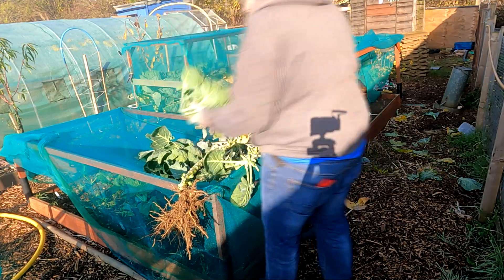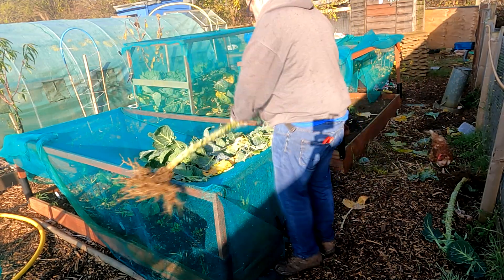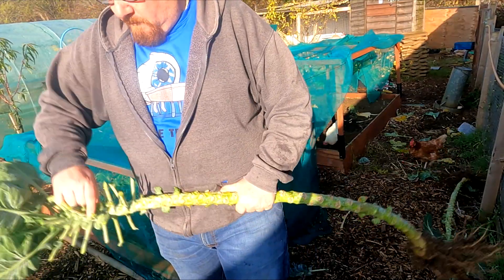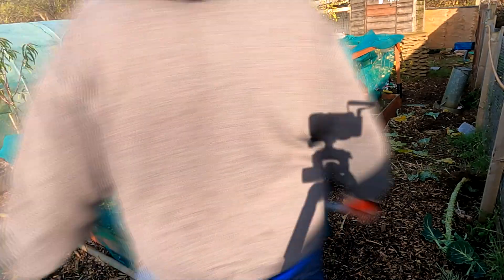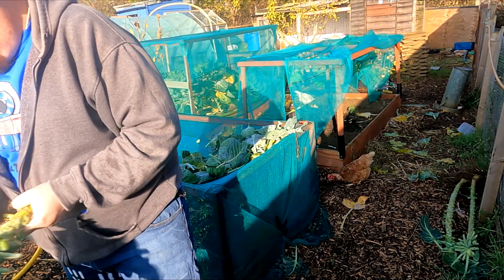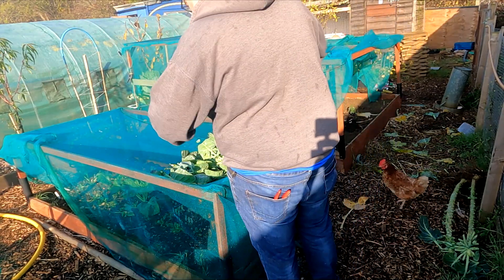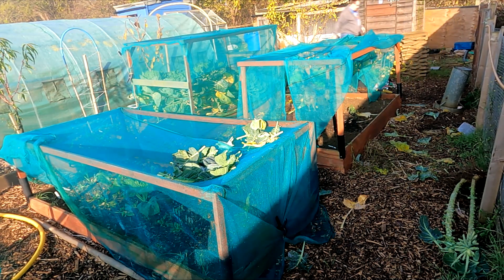One job I advise for new allotment holders is to not underestimate the value of winter. You may not be able to grow much right now, but you can prep for next year — and that is worth its weight in gold. If you can get a bed prepped, mulched, and covered with cardboard, plastic, or whatever you choose, that's a job less to do in the heat of spring and summer. A neatly prepared bed just needs a rake and maybe a little fertilizer and you're good to go.